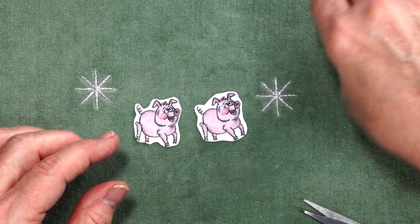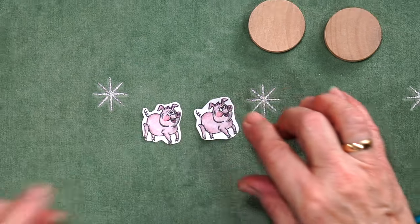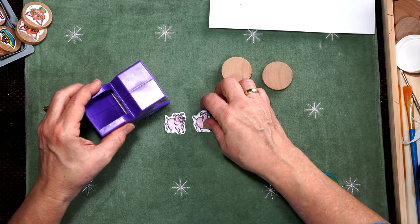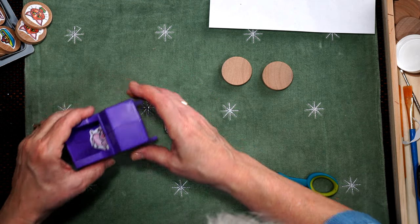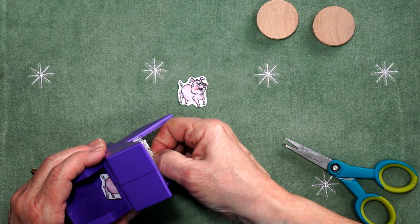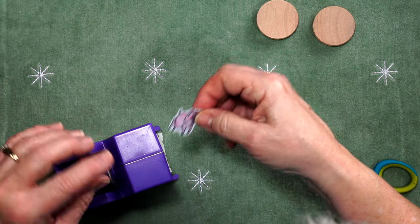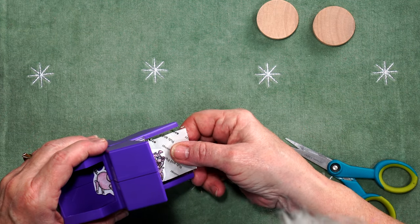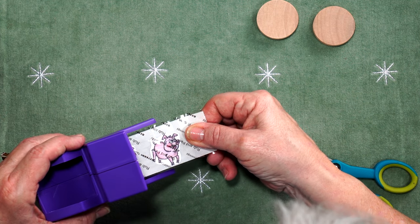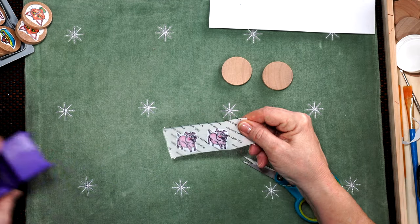I have two discs ready, but first I have to turn these guys into stickers. Get our sticker maker and place them in, then simply pull down. As your image starts to come out, I want to save as much of the tape as I can. Pull out the next one — and there you have the two piggies together. Done.